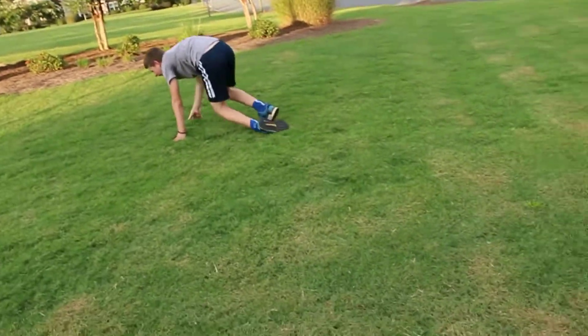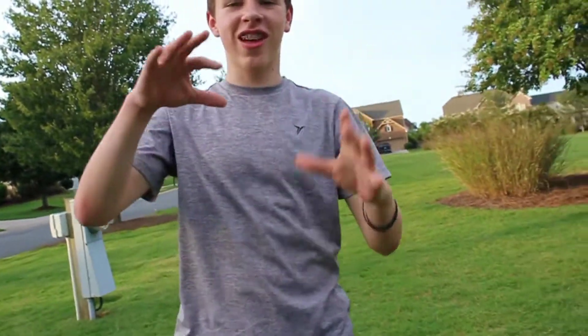Dude, you're so close! That was so close. Hold on, let me think. All right, if you want to see me featured again on How To Bros, make sure to smash that subscribe button right here and like the video — that'd be great. All right, here we go!